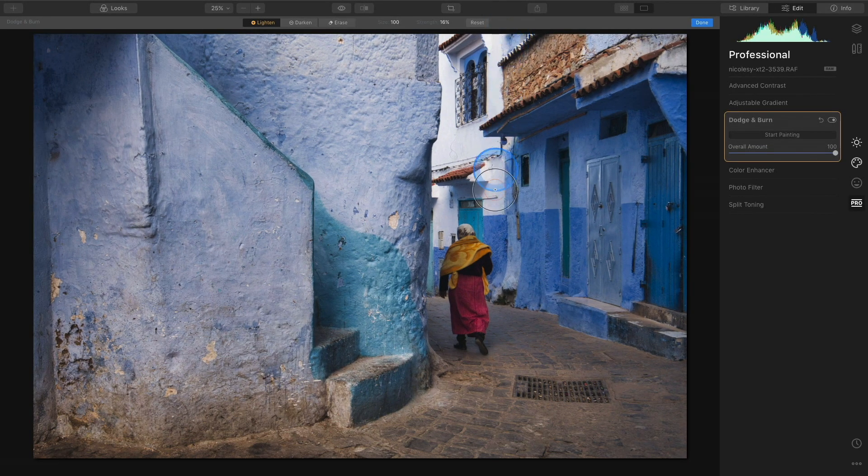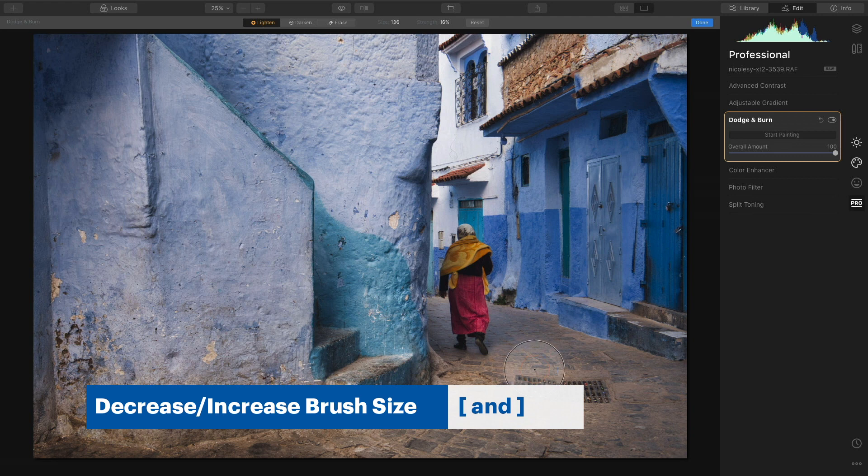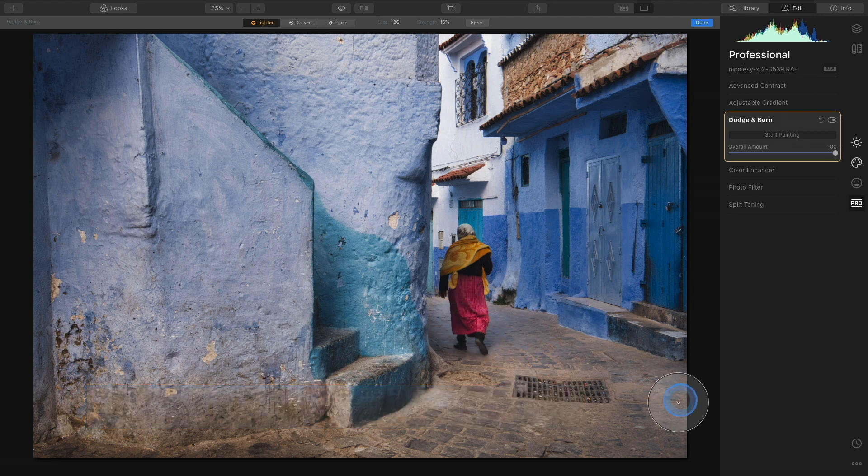With lighten mode active, I'm going to go down to my image and begin brushing. Right now I'm focusing on this pathway, so I'm just going to brush over it — lifting up and brushing, lifting up and brushing — making sure I'm really layering all of those brush strokes. I'll increase my brush size using the right bracket key and just lift, making sure I'm filling in this pathway with lots of different brush strokes.